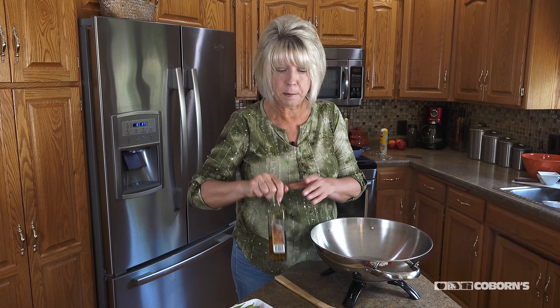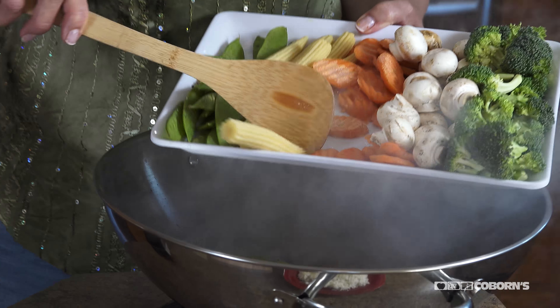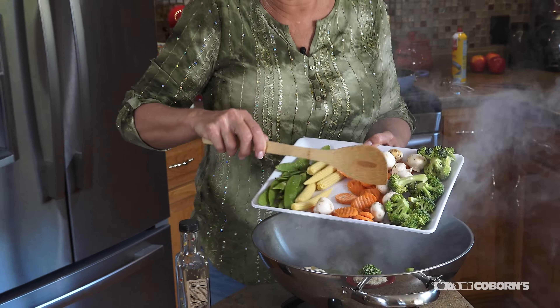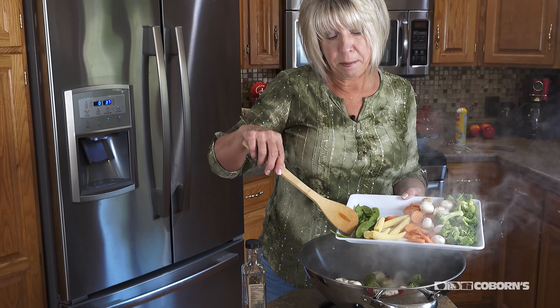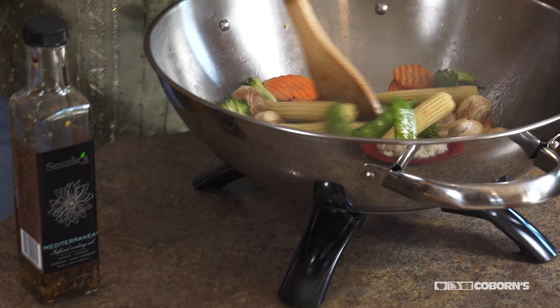My next meal is a very healthy stir-fry. I'm adding just a tablespoon of sunflower oil with my pot going, then adding some fresh veggies — whatever you prefer, just a mixture of your favorites. I love the little pea pods and the baby corn; it just gives it such beautiful color.